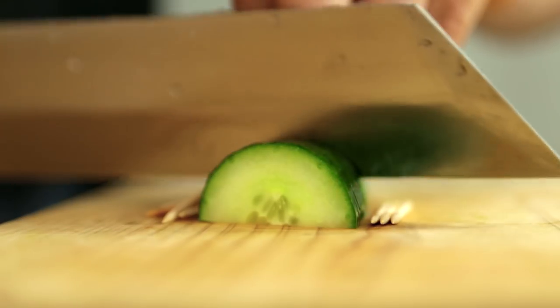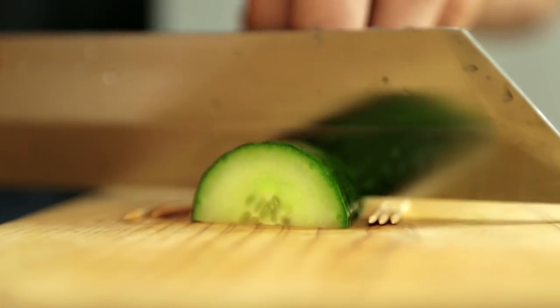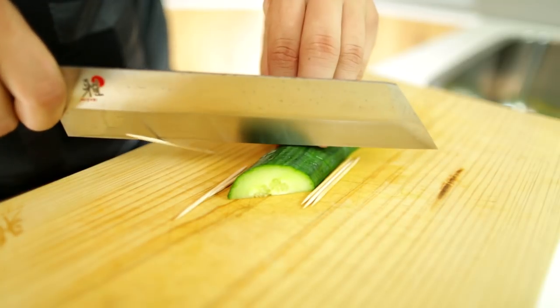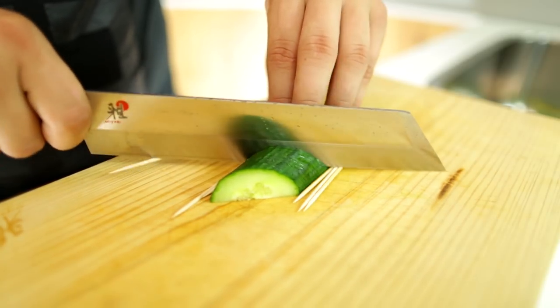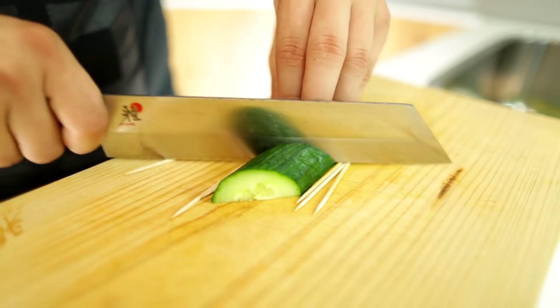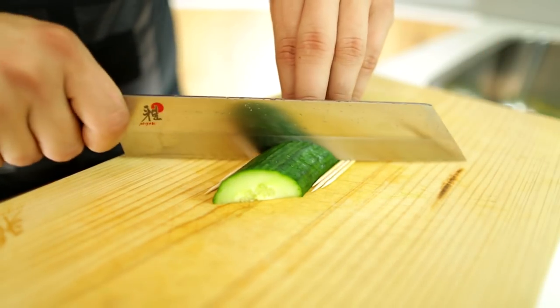You can do it freehand but it's much more difficult. As you can see here, the toothpicks stop it from going all the way through. Sometimes they do get stuck to the knife but that doesn't really matter — that's why there's three of them. Now just keep slicing all the way through uniformly until you get to the end. You might need to move your toothpicks once in a while just to make sure they're still covering the blade cutting action.